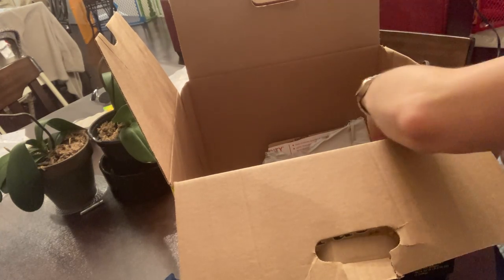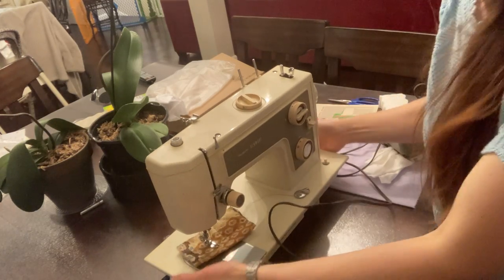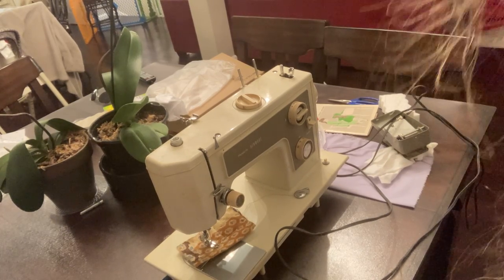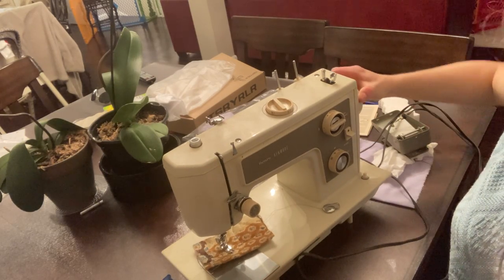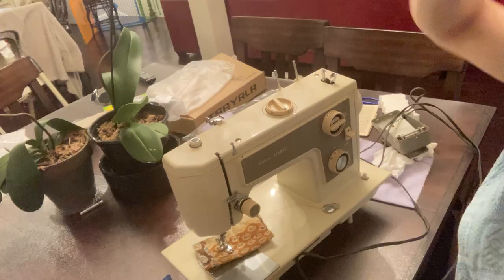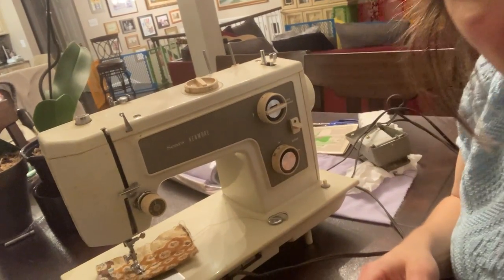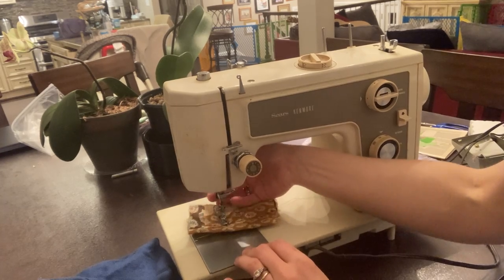No spiders were harmed — I actually did release it into the wild. So you can see, I don't know how long this video is going to take because I have no idea what's inside this machine. I have not opened it; I bought it like this. If I move the wheel, it's really really tight, and the needle is actually not even moving at all.